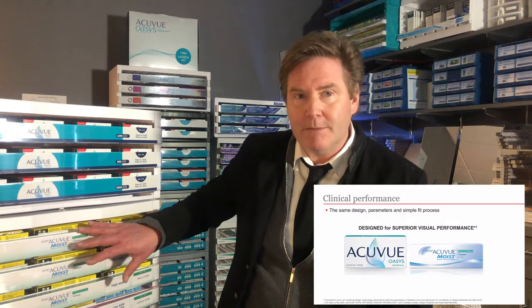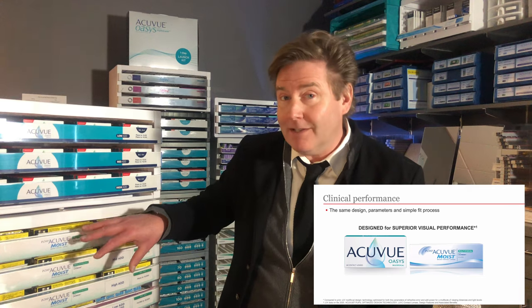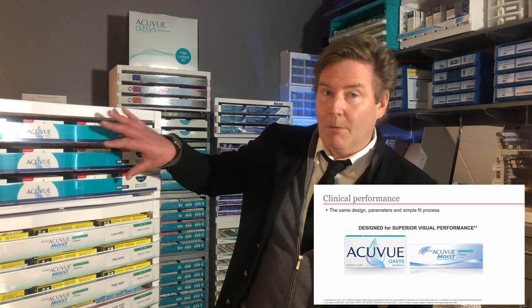Right below it is the AccuVue Moist one-day daily disposable multifocal, which has been on the market for a number of years. The design used in this lens is the exact same design used for the AccuVue two-week multifocal.